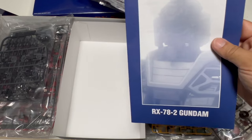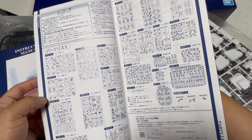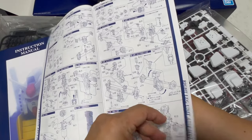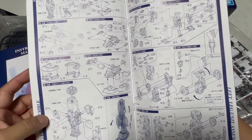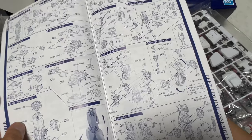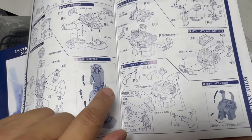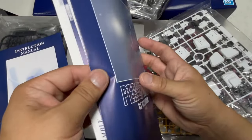컨스트럭션 매뉴얼이 두 개 들어 있어요. 이게 설정집 같은 거, 인스트럭션 매뉴얼하고 컨스트럭션 매뉴얼. 조립 도면이 있고 부품도 있습니다. 팔을 이만큼 만들거다 해가지고 팔 부품 이만큼 만들고. 팔만 만드는데도 엄청난 부품이 필요합니다. 역시 PG는 PG입니다. 부품만 봐도 어질어질한데, 이 실린더 기믹 이런 거 다 들어가고, 프레임이 장난이 아니네요 확실히.